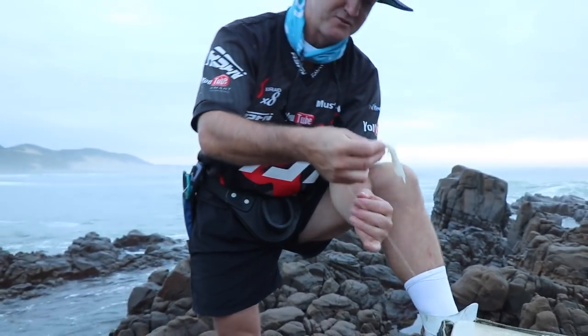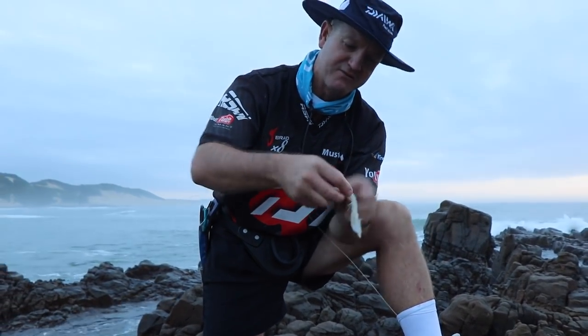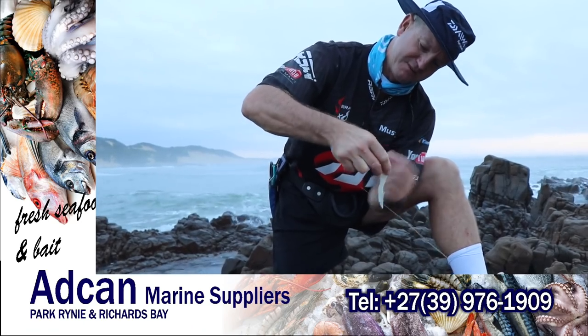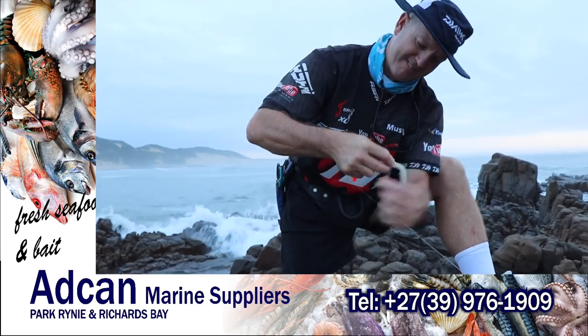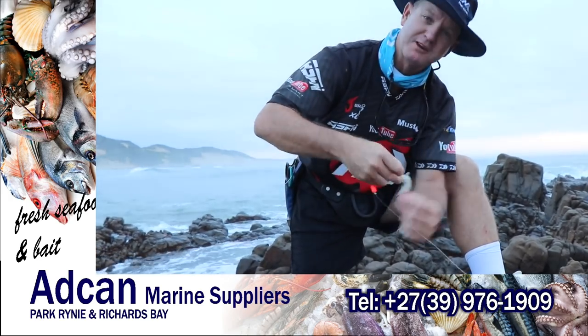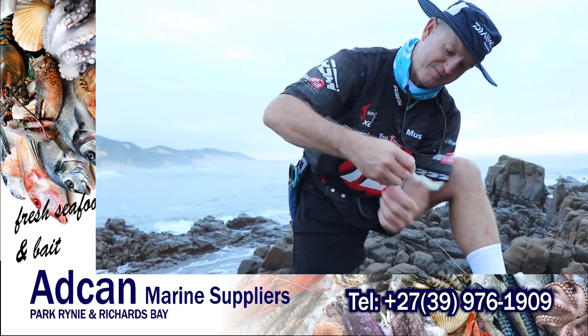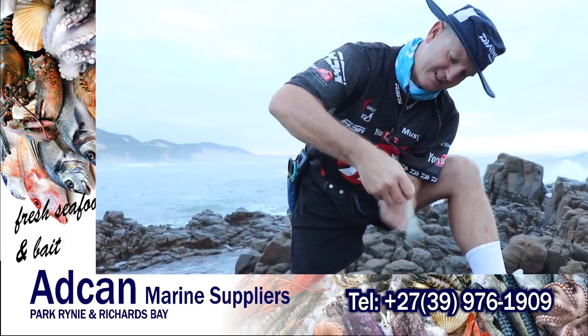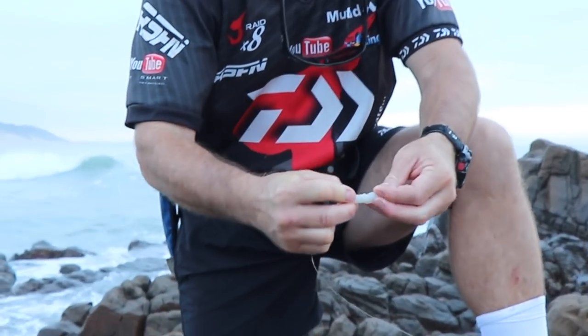This is a combo bait for smaller cob — those three kilo, four kilo cobies. I'm just going to do that quickly and see what jumps on it. We're not going to spend too much time here. If we do get bites from the bronze bream, we'll stay. The water is discoloured a bit and I'm using a white bait — that is just basically a long piece of chock.